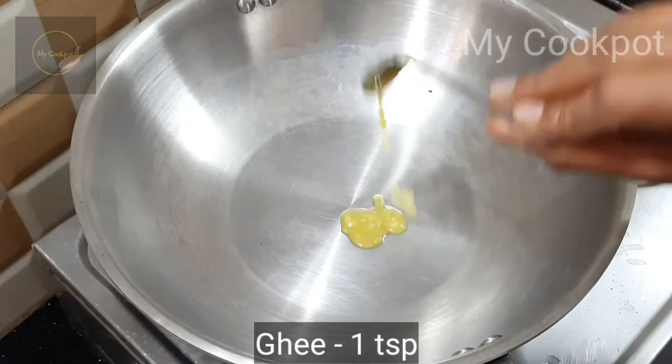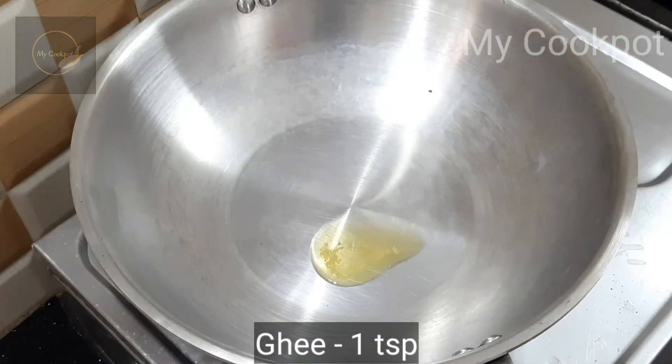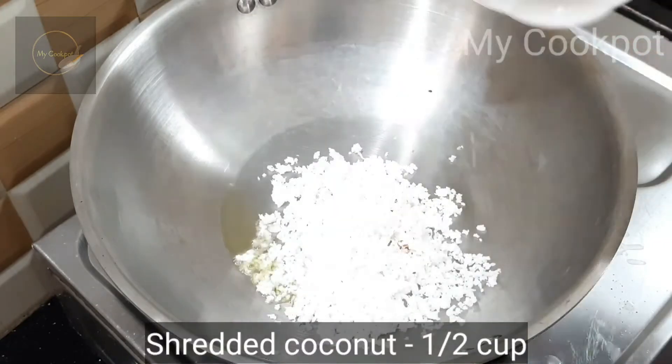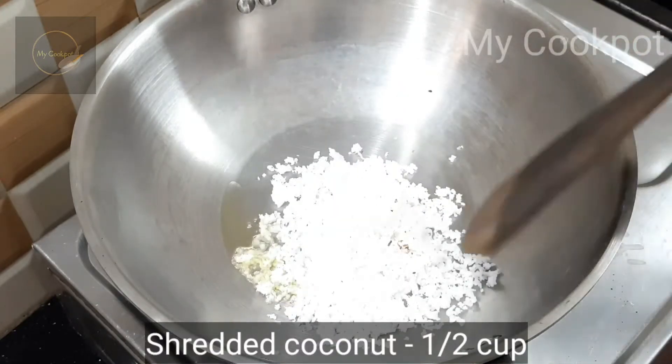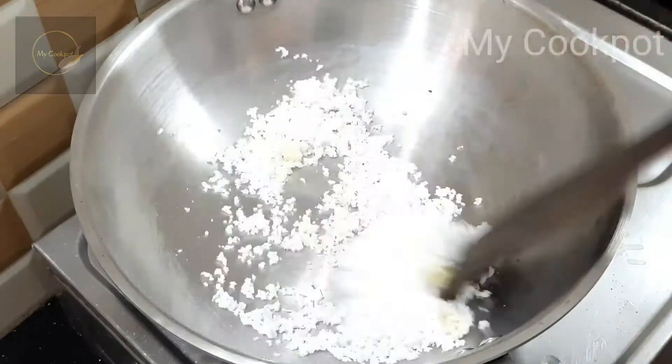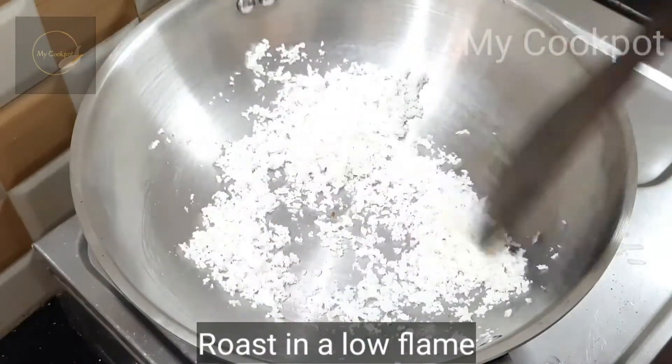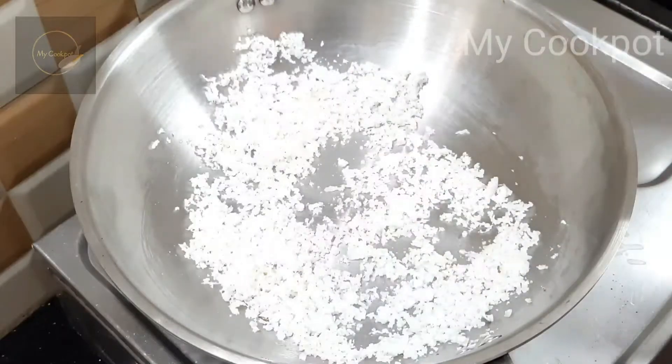Use a teaspoon to add 1 teaspoon. Put it in a bowl. We are going to get it in a bowl.